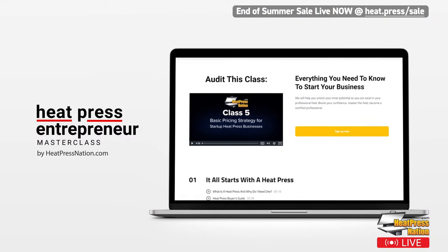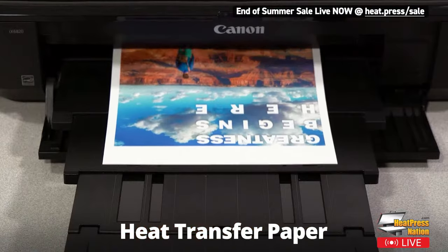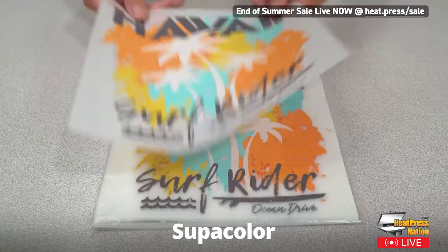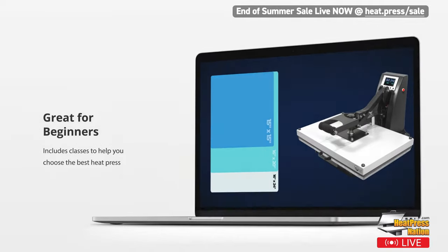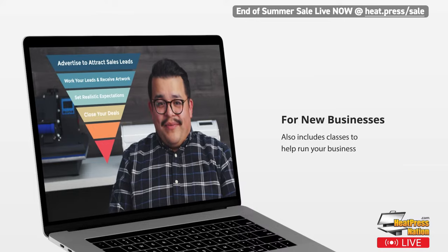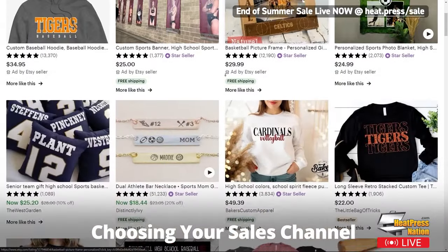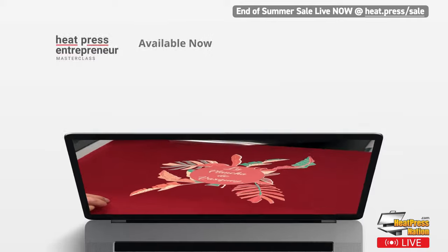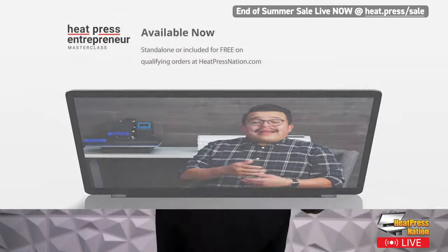Do you want to start a heat press business but aren't sure where to start? Don't miss our Heat Press Entrepreneur Masterclass. We'll explore the five most popular heat transfer methods: heat transfer vinyl, heat transfer paper, sublimation, white toner DTF, and super color. We also cover choosing the right heat press, pricing, managing your order workflow, and choosing the right online sales channel. It's available for purchase separately but included free on qualifying orders at heatpressnation.com. For more info, visit heat.press/masterclass.